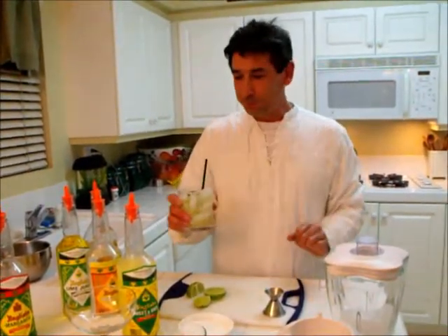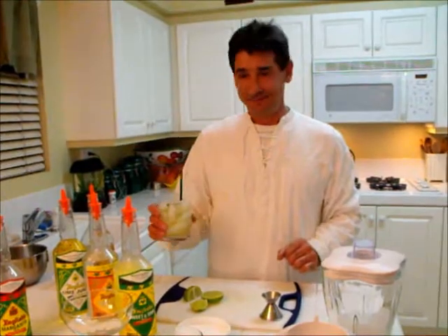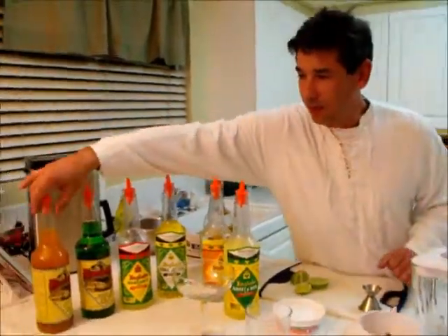Mmm. Hey, that is good. We can make a mango margarita.